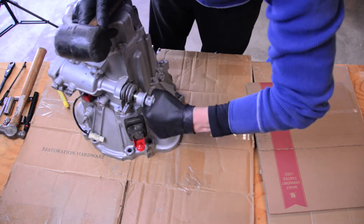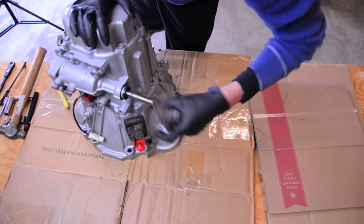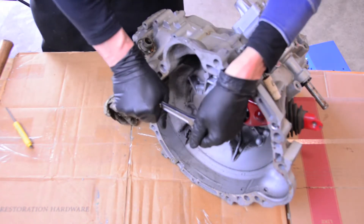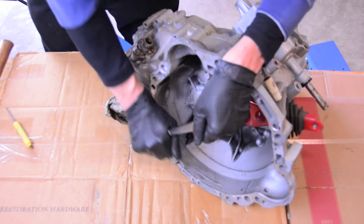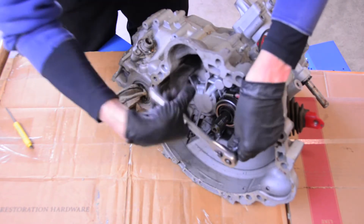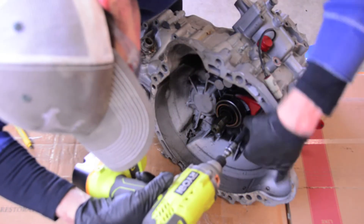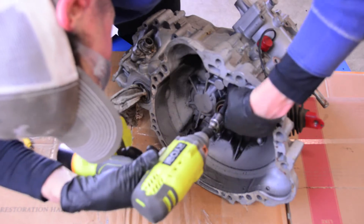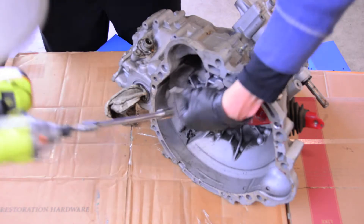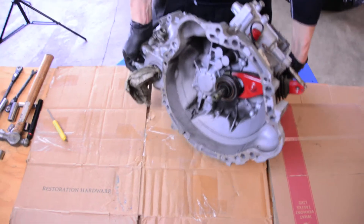After removing the shift selector arm, I pulled the dust shield and seal off the transmission — good to move it now so you don't damage anything. After that, I pulled the three bolts out of the bell housing side of the transmission that hold the two parts of the case together. The 12mm bolts are pretty tight — take some care breaking them free — but once they're free you can just run them off with an electric impact. They're real long bolts. We got those three bolts out, so we're going to roll the case back onto the clutch side.